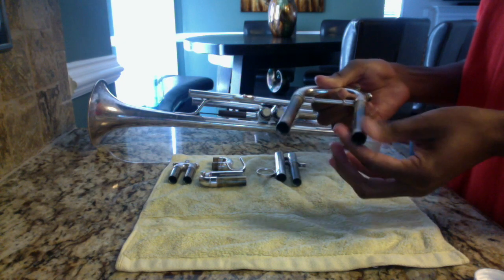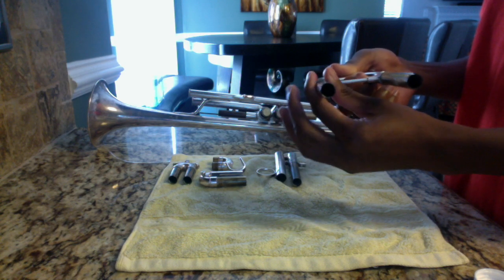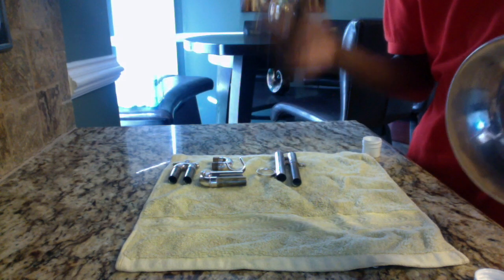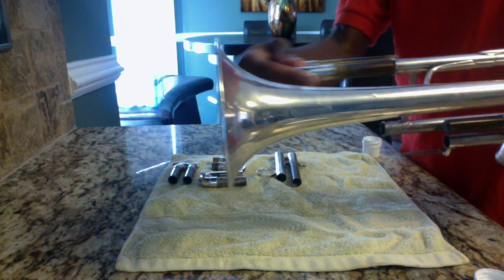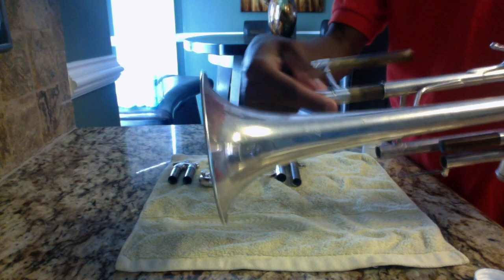You will have a little bit of grease hanging out of the slide — that's okay, you can just take a paper towel and wipe that off. Now we're going to take the trumpet and insert each part of the tuning slide through each slot, just to make sure that the slide is moving evenly back and forth.